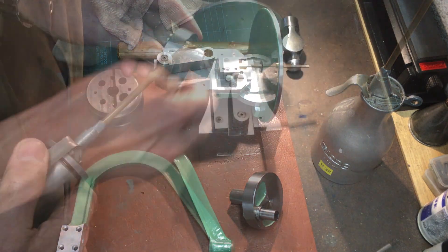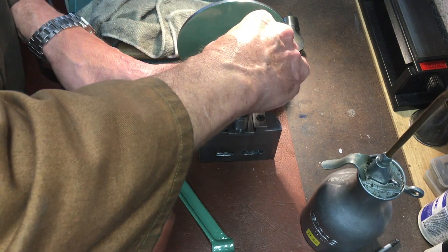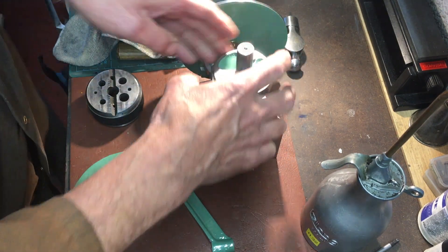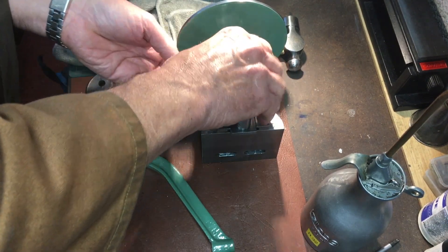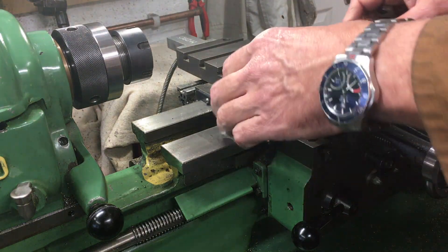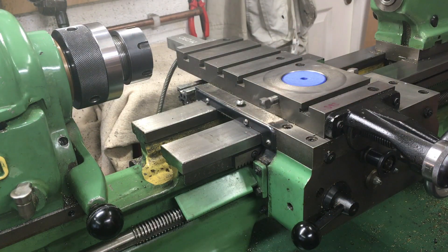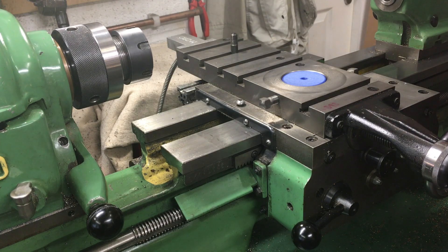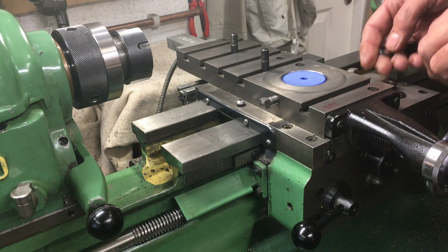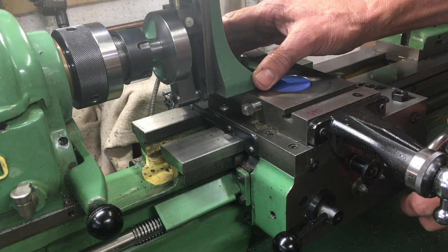The filing machine is designed to be used on the cross slide of a 3.5 inch centre height lathe and is driven by the lathe spindle. Mounting on the lathe is fairly straightforward, but I found it a bit of a fiddle to start with until I developed a knack. It's largely self-aligning.